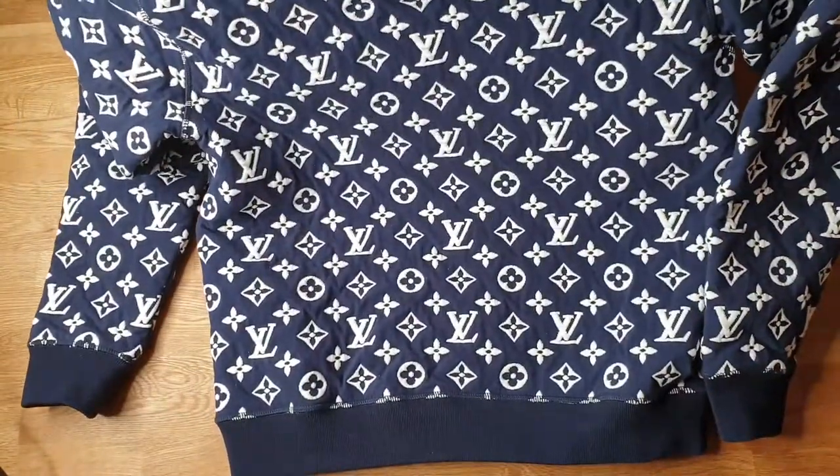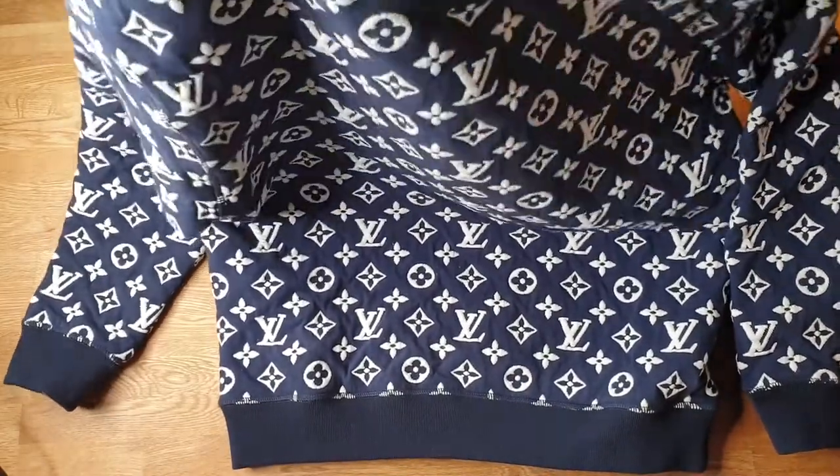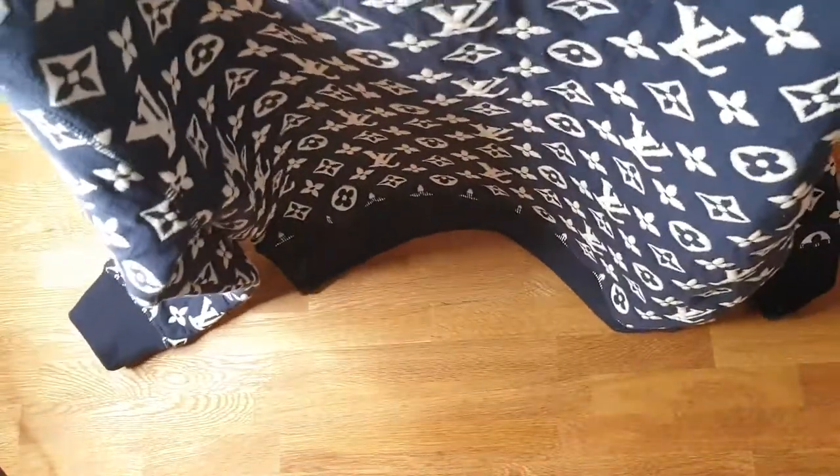Very nicely done. Pretty obvious, but if you like this kind of style, definitely go for it. And it is also very thick and pretty heavy.